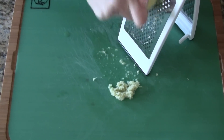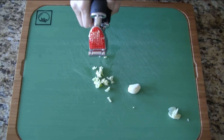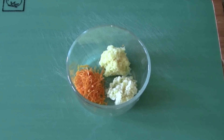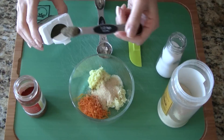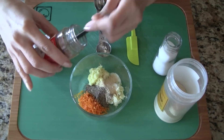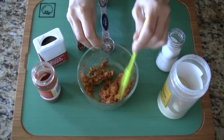First grate the fresh ginger, zest the orange, and crush the garlic. To the bowl we add salt, onion powder, ground black pepper, and paprika. Now just mix everything together forming a soft paste.